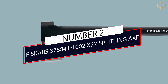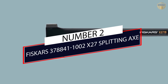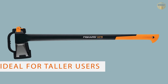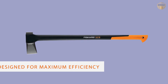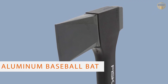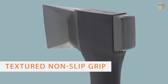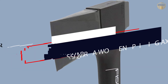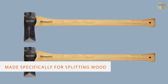Number two: the Fiskars X27 36-inch splitting axe. The Fiskars X27 is the bigger brother of the X25. It's ideal for taller people as well as those planning to use it to split medium to large size logs and rounds of wood. It weighs 5.85 pounds in total and is the largest of the splitting axes that Fiskars offers. It is identical to the X25 in all ways except for the length of the handle.